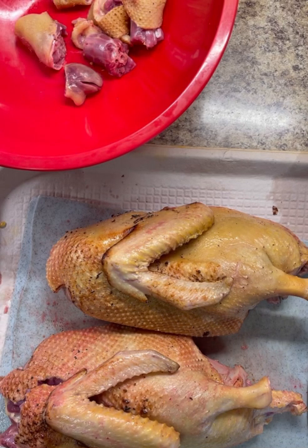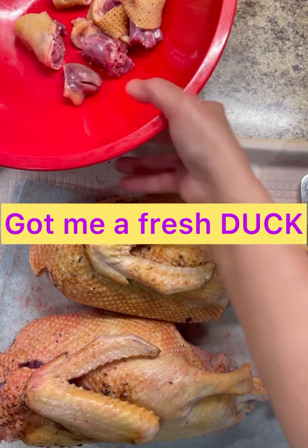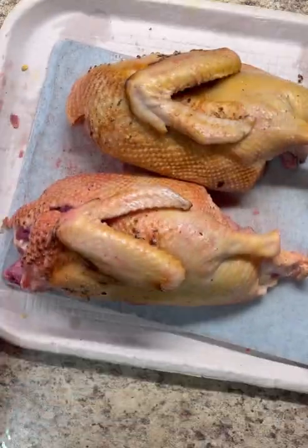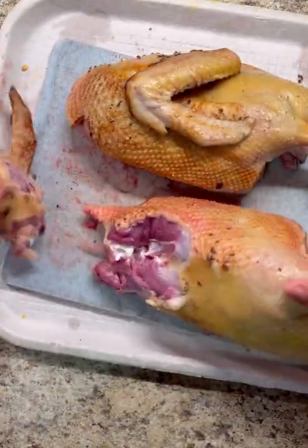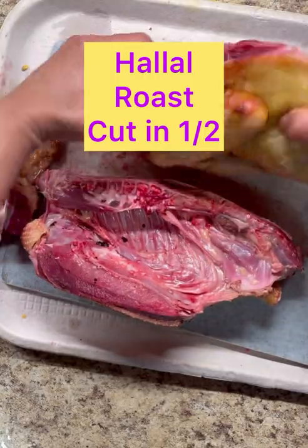Hi foodies, how are you? This is Jenny here from Jenny's Walk. Look what I got here foodies — I got me a nice duck. I went to the verbato and I got a nice duck. I had it all halal, roast and cut in two.